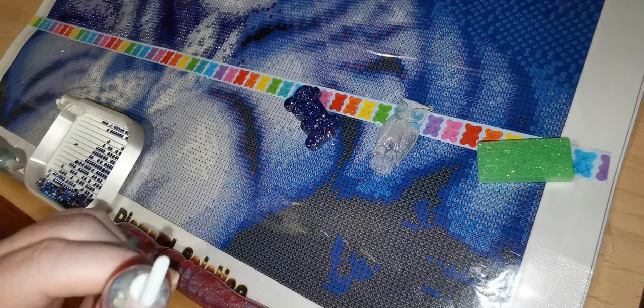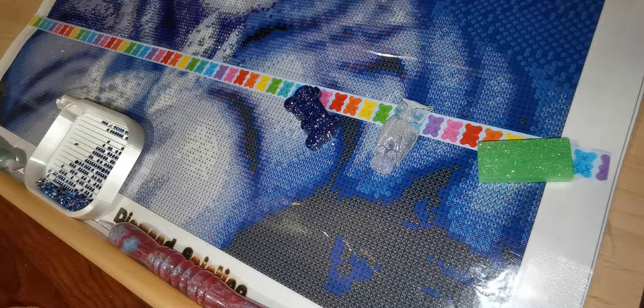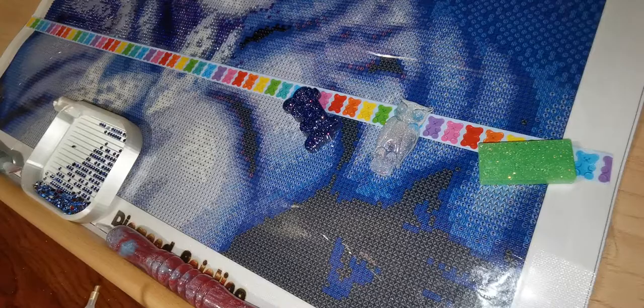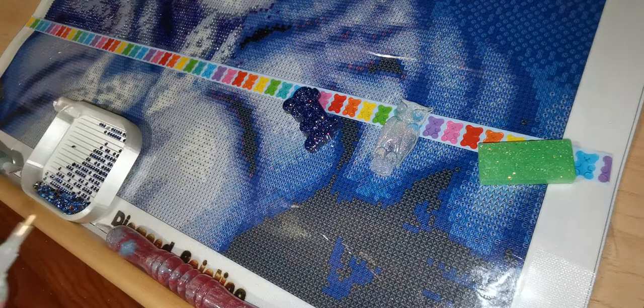So this pen doesn't have any wax or putty in it. I'm going to load it with my new putty that I got from Sensible by Design from Amy. I'm going to use my cotton candy one. This one smells so good.